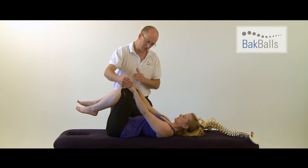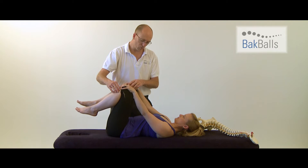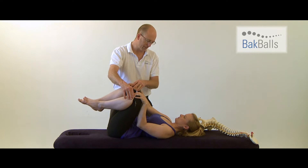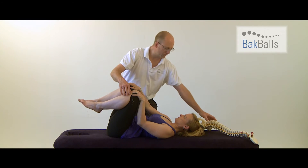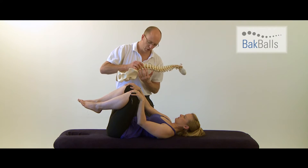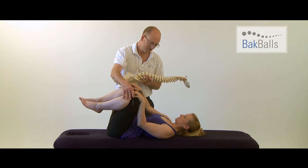If you want more pressure on one side because you've got pain on one side of your back, just gently rotate onto that side and bring that knee further up and you'll feel that increased pressure. Because there are muscles on the side of your spine called quadratus lumborum that attach onto the spine here, you can rotate and play around until you find that sore spot and then remain in that position.